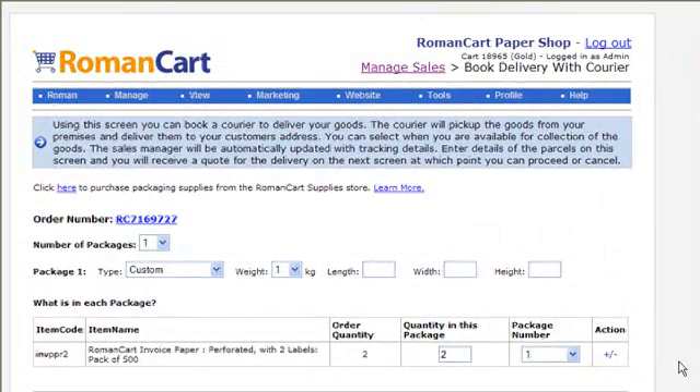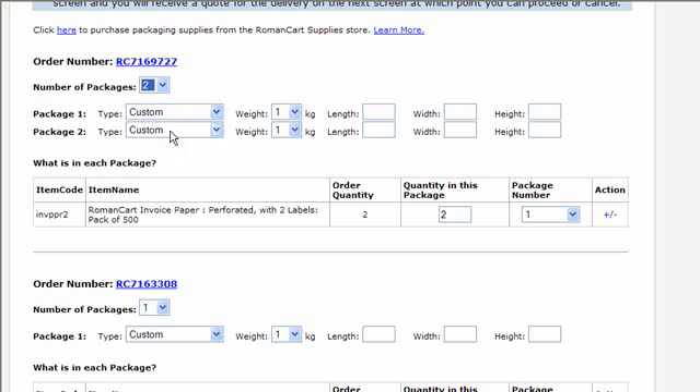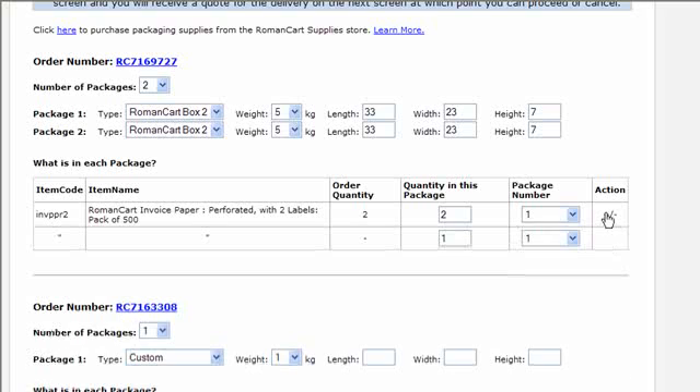On the next screen, you select the number of packages for each order. This one has two items in the order, so it's going to be two packages, and then you select the weight, length, width and height for each one. I'm going to use one of the presets here. Because this is two packages, I'm going to split it into two rows — one item in package one and one in package two.